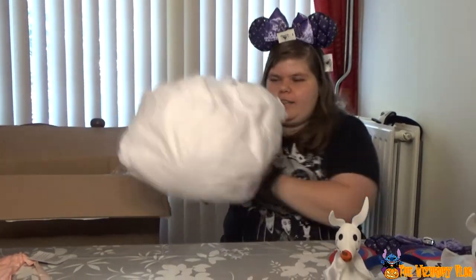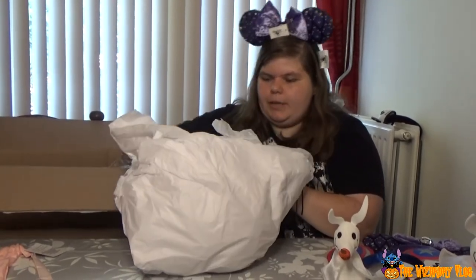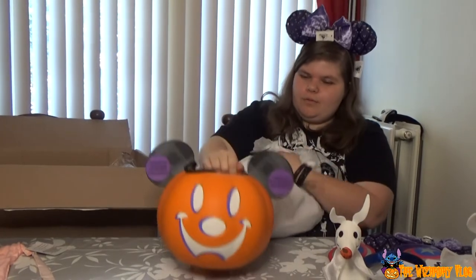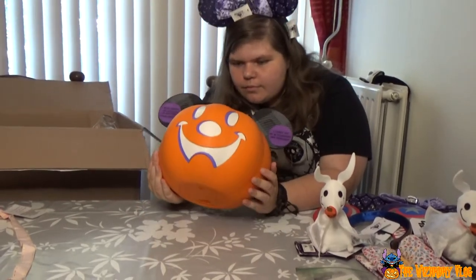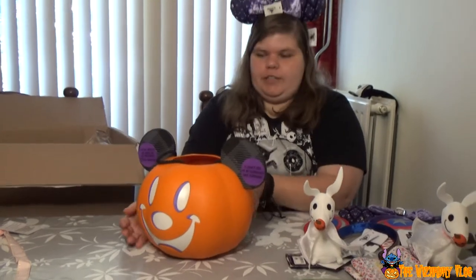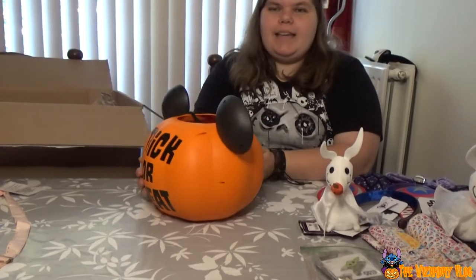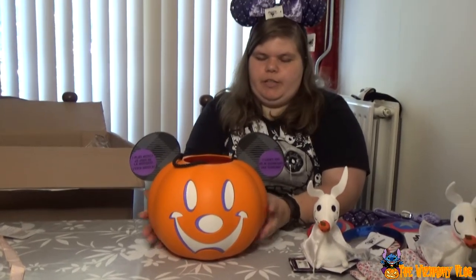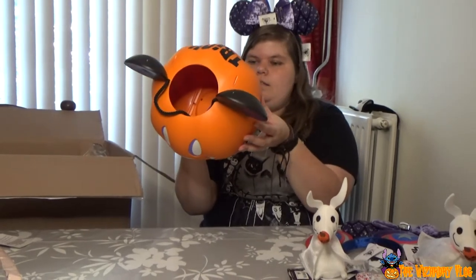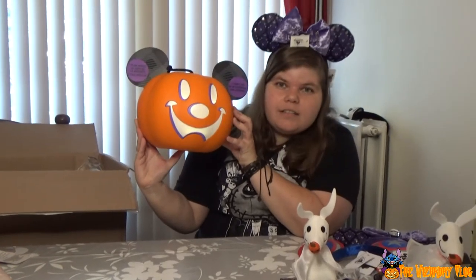So this is the first thing I can grab — Halloween, I think. Oh nice, woohoo, look at that! The back side says 'Trick or Treat' and the front side is a happy Mickey. Is this just a light? Is it doing anything? It's just a light.